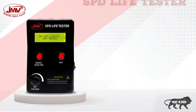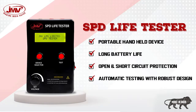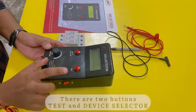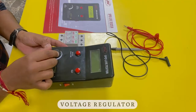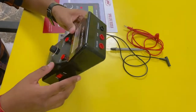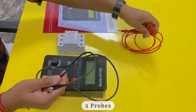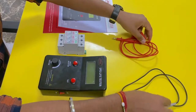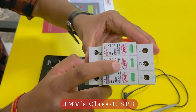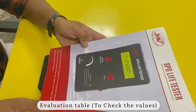Hello everyone, we will see another integrated device from JMV which is the SPD life tester for testing our SPD's life, whether it is in healthy condition or not. The device has an on/off switch, two buttons, a test and device selector, a voltage regulator, three terminals: common, MOV, and GDT or TVS, two probes. This is the JMV class C SPD on which we perform the test, and an evaluation table to check the values.